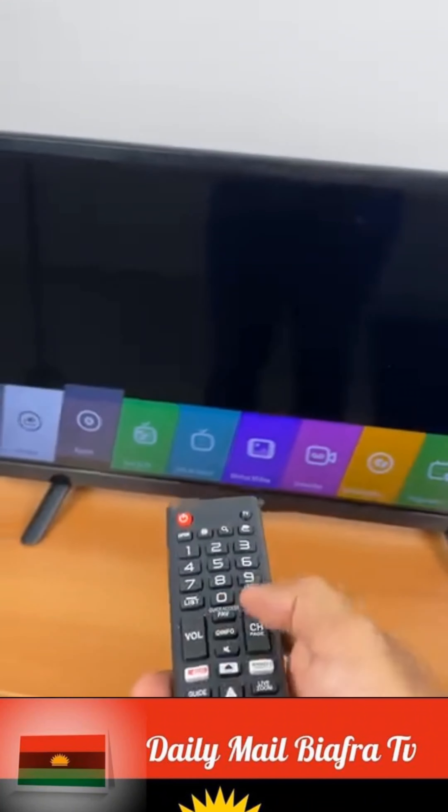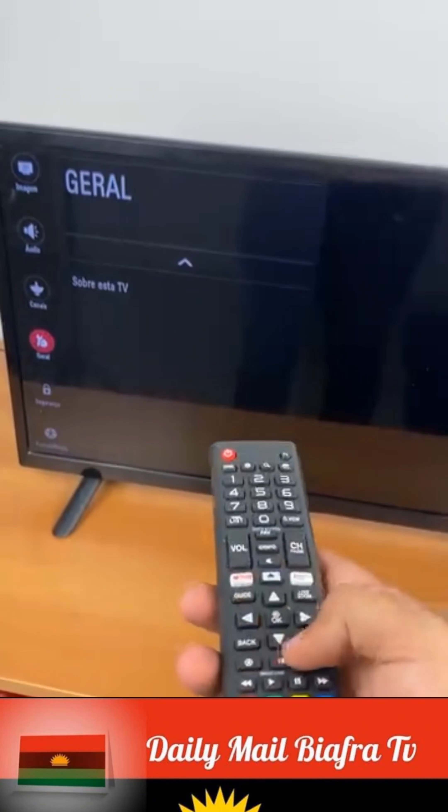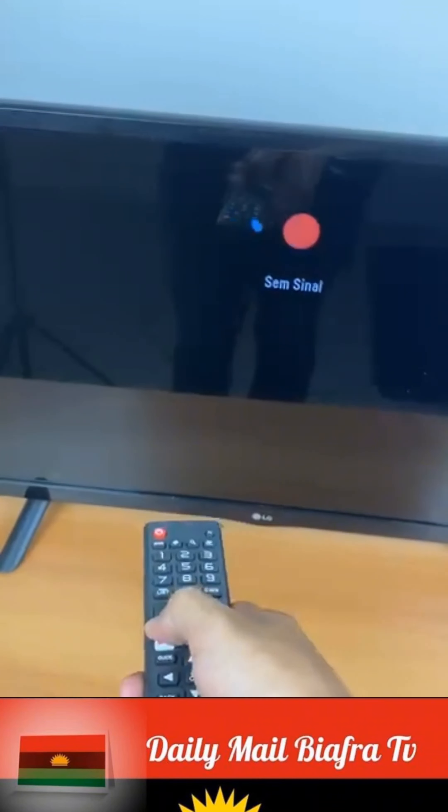We often have a remote control where some buttons work and others don't. The ones that stop working are always the most used buttons, like the volume and power buttons.